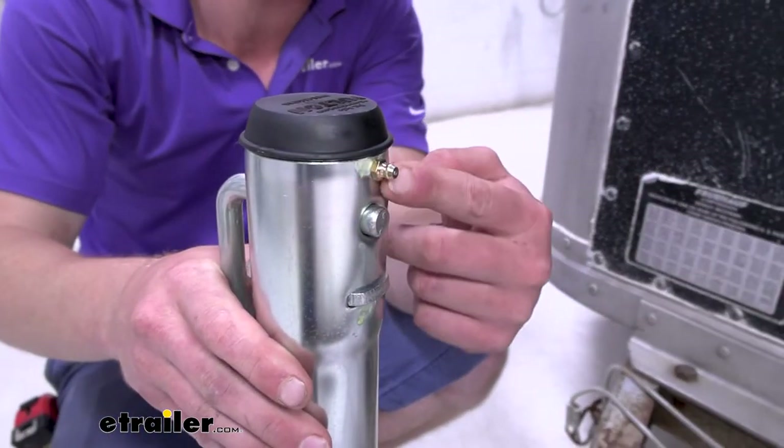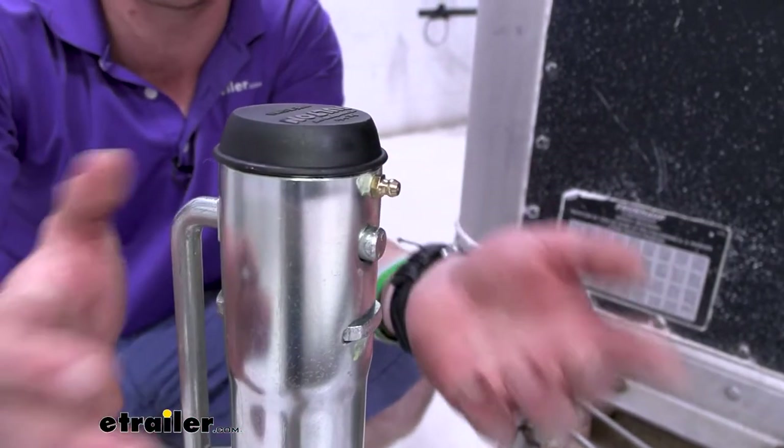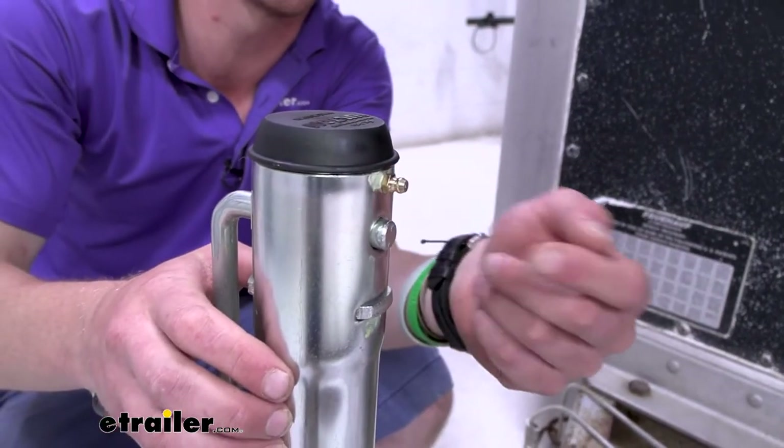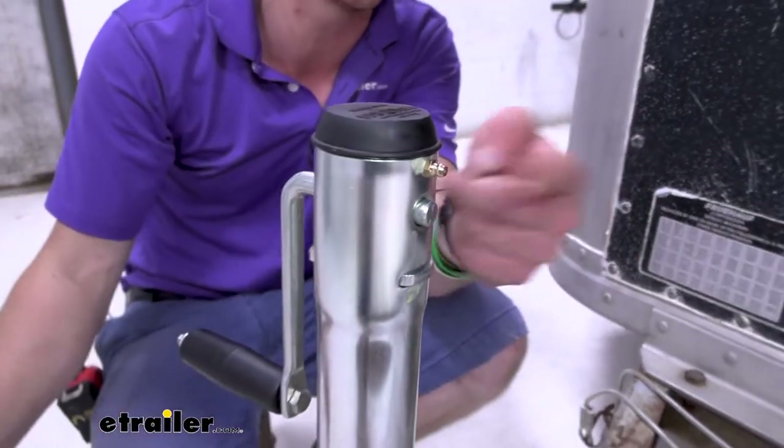Some of the other jacks on our website do not have a grease zerk. I like having the grease zerk in there, especially for marine applications, just to make sure that it is properly lubricated on the inside. I don't want to have to swap out these gears, and with the zerk it gives you the opportunity to maintain your jack so it lasts a little longer.